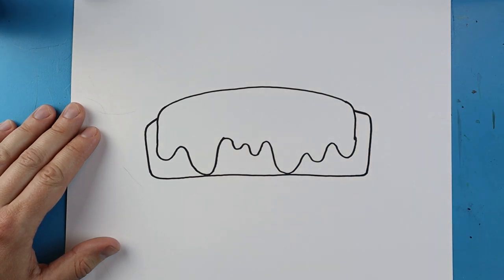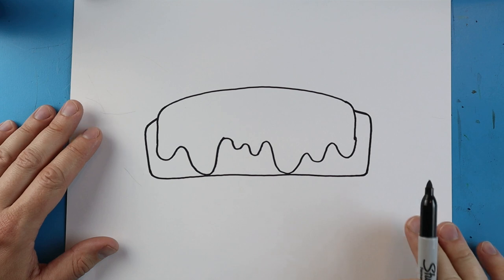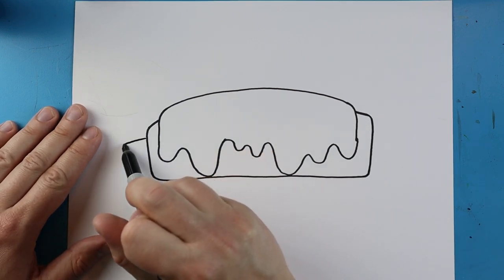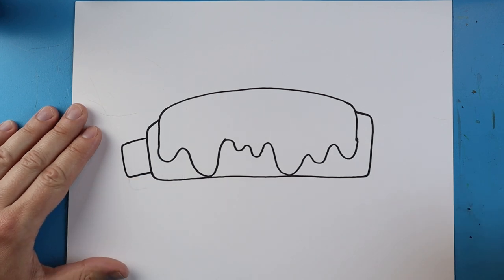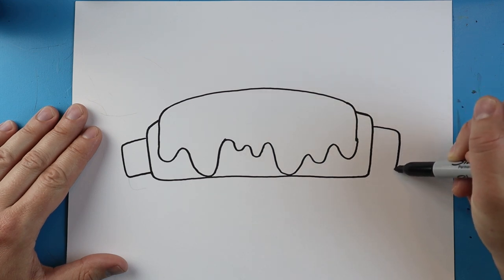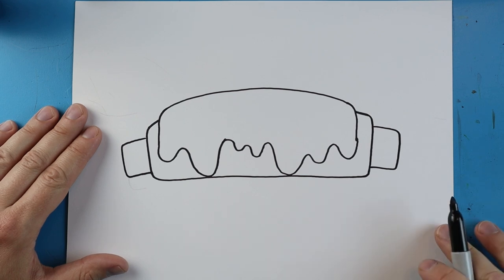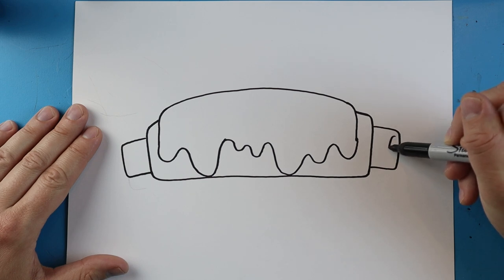Right here we're going to make the little bone part that sticks out of the rib. To do this I'm going to start right here, make a little line that goes out, comes down, and then comes back in. We'll do the same thing over here — go out, come down, and then go right back in.